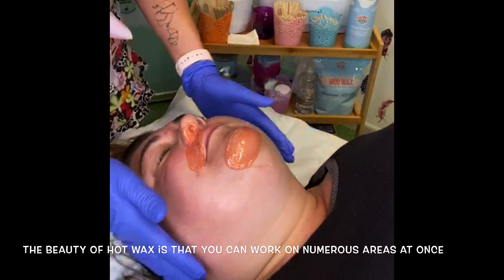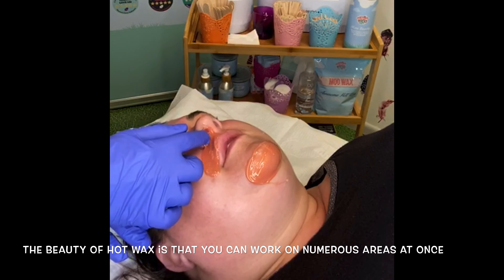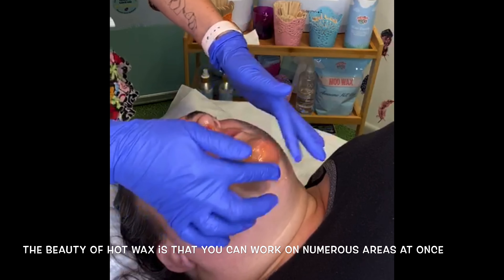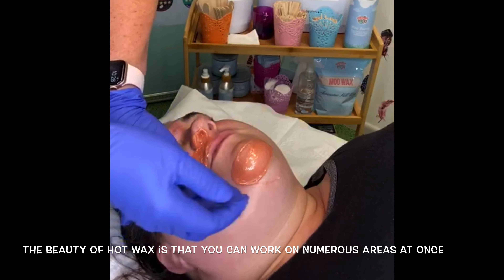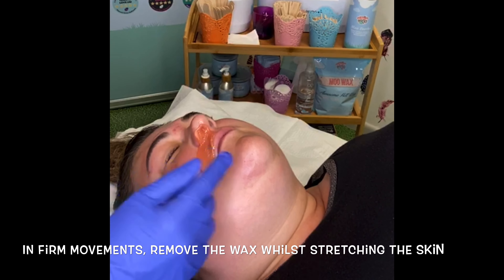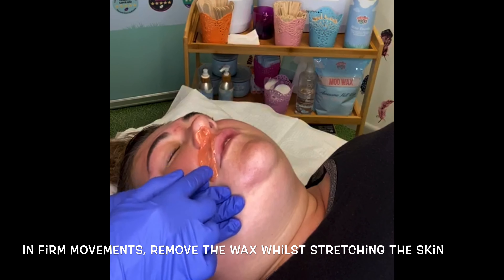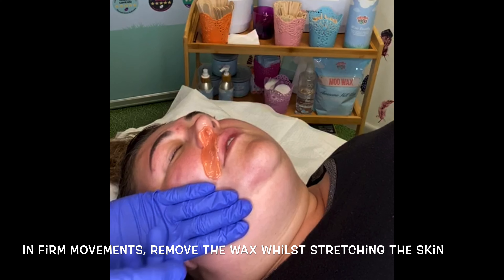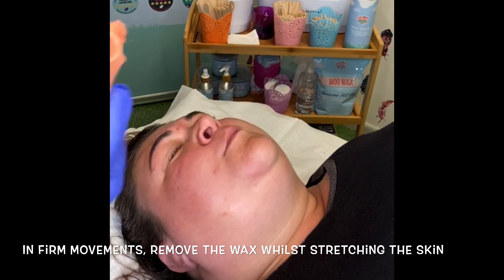We're not going to do this section today, so you can pop your head back down. Just testing to see if that's dry — the chin usually dries quite quickly because it's just a flat area. Support the skin, one flick and off. Just breathe through your mouth for me. Okay, so I'm going to remove this side of the nostril — one flick up and pull off.